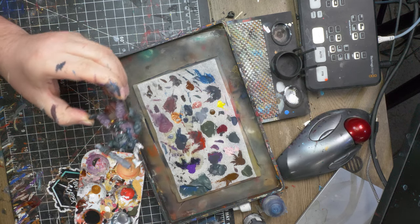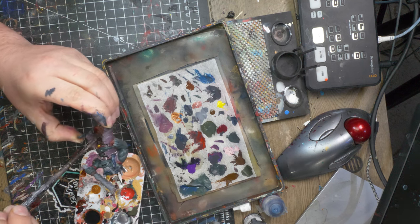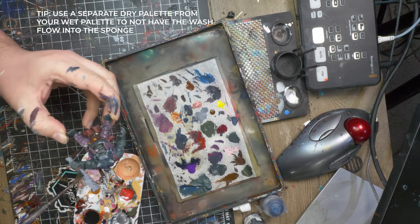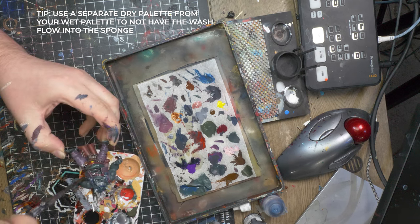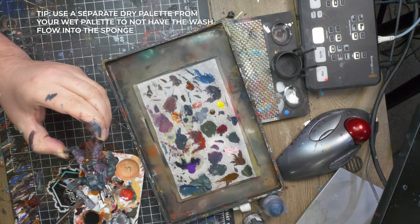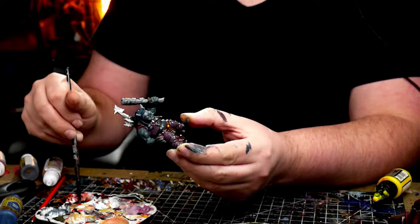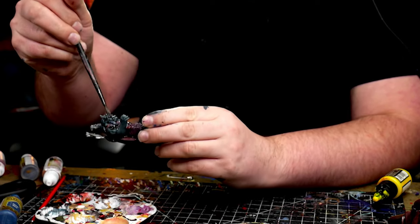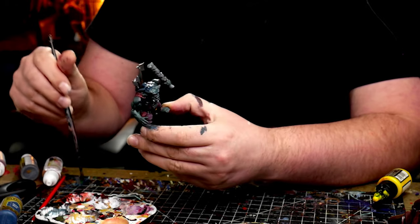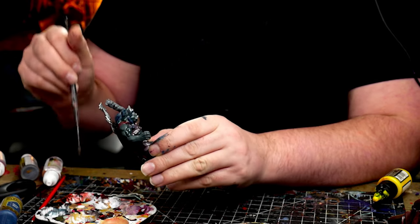When you apply a wash, you want to thin it out of the bottle and have it flow into the cracks and crevices of the figure. Wash acts as a shader for your paint job — it flows and fills in the cracks and crevices of your work, upping the contrast and really bringing the details you may have overlooked that much more to life. You'll want the figure to dry for a good amount of time, about 30 minutes to an hour, standing straight up. And with that, Gurioni's done.